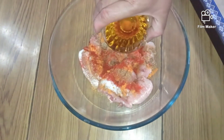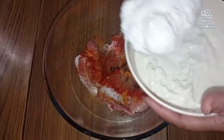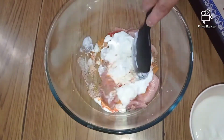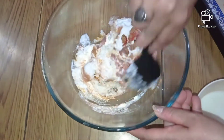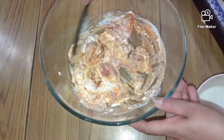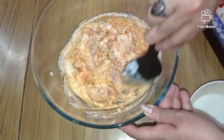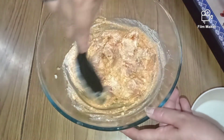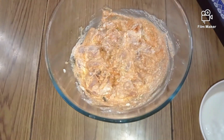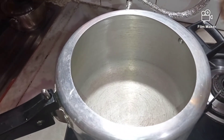I'll add a little bit of oil to bind the masalas and the chicken properly, and now in goes the curd. For the marination I'll be using about two and a half spoons of curd — mix this all well. I'm going to keep this for marination for about an hour so that all the ingredients mix very well with the chicken and the taste comes out really good.